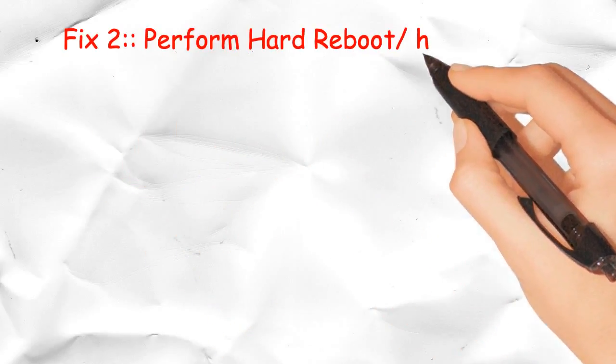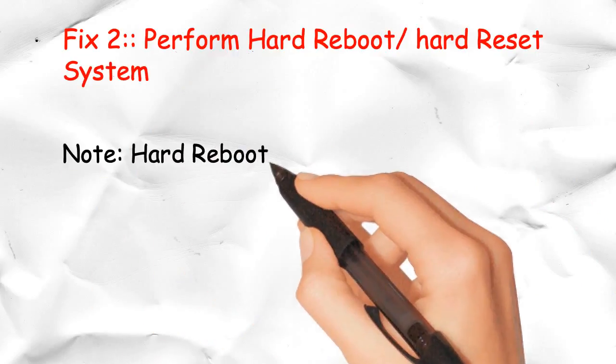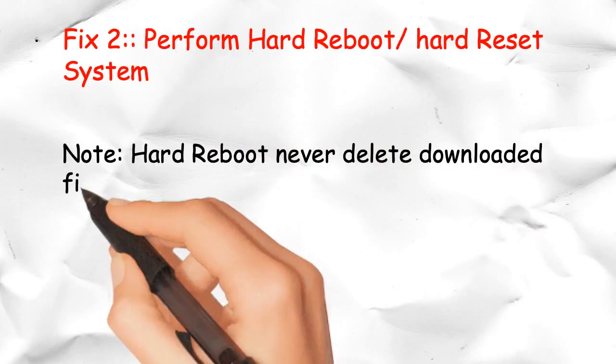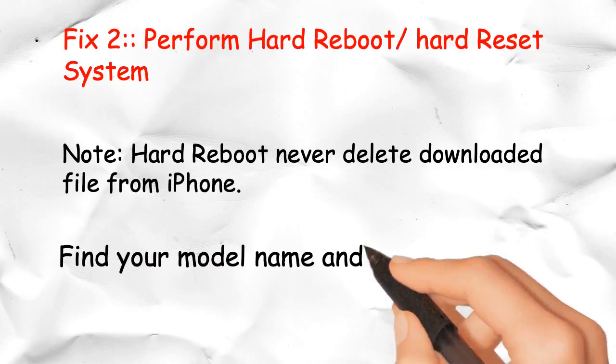Fix 2: Perform a Hard Reboot or Hard Reset of the system. Note: a hard reboot will never delete downloaded files from your iPhone. Find your model name and follow the appropriate reboot steps below.